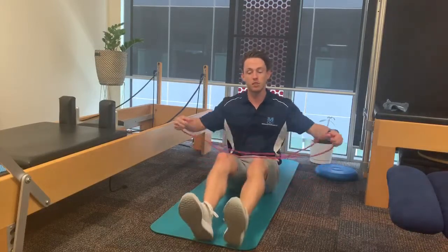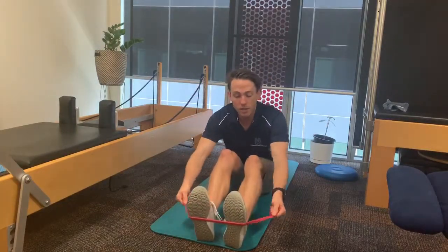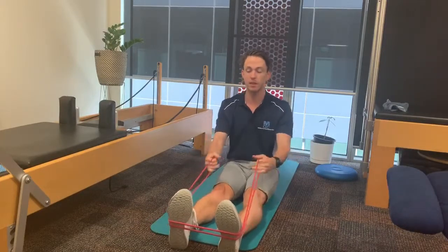This one's called a seated row. What we're going to do is seated with our legs extended, just put the band under our feet, pushing our feet to full extension and grabbing onto the band.